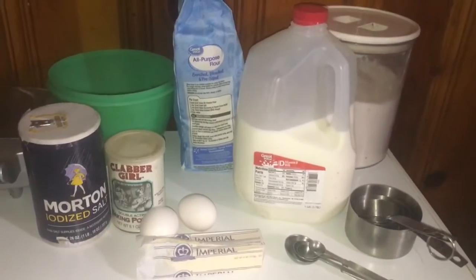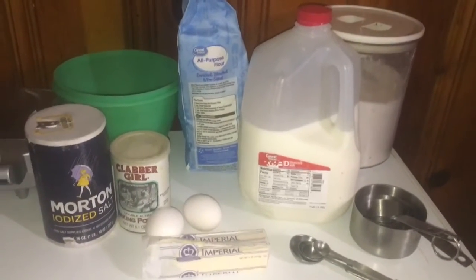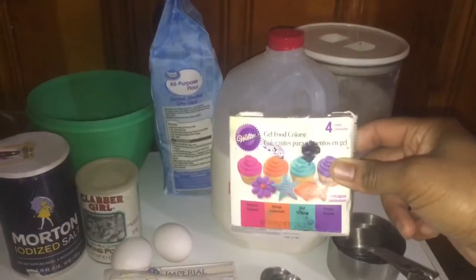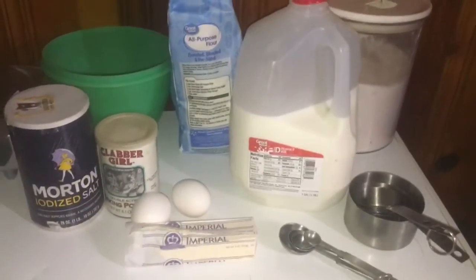We're making pancakes from scratch — yes, pancakes from scratch. But we're not just doing any old pancakes. Shh, don't tell the kids. We're making rainbow pancakes. They don't know yet — little surprise for mommy.